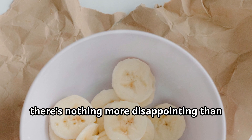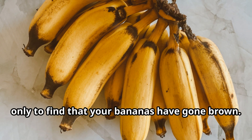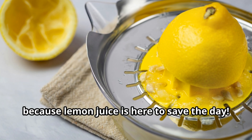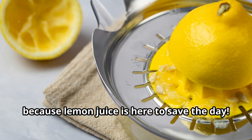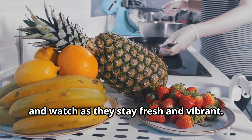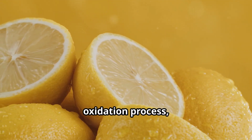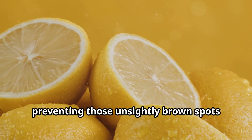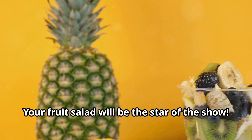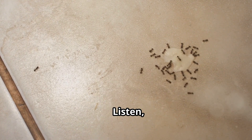There's nothing more disappointing than slicing into a fruit salad only to find that your bananas have gone brown. But fear not, because lemon juice is here to save the day. Simply toss your sliced bananas with a bit of lemon juice and watch as they stay fresh and vibrant. The citric acid will slow down the oxidation process, preventing those unsightly brown spots from forming. Your fruit salad will be the star of the show.